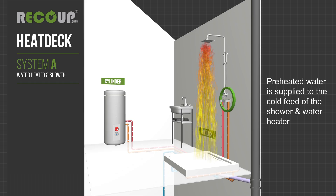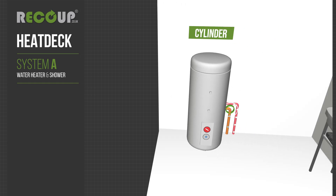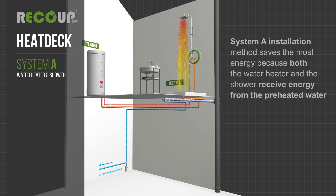Preheated water is supplied to the cold feed of the shower and water heater. The water heater uses less energy to produce hot water because of the increased temperature of the preheated water. The shower demands less hot water to achieve the desired showering temperature and therefore saves more energy. System A installation method saves the most energy because both the water heater and the shower receive energy from the preheated water.